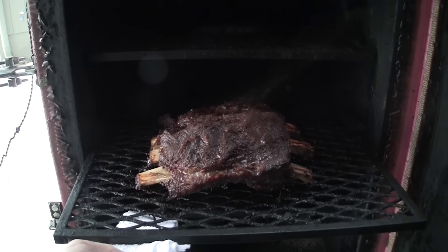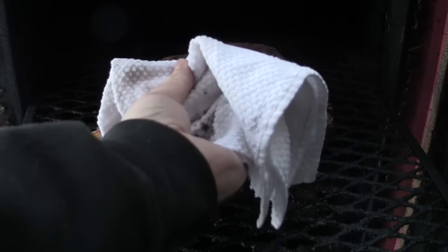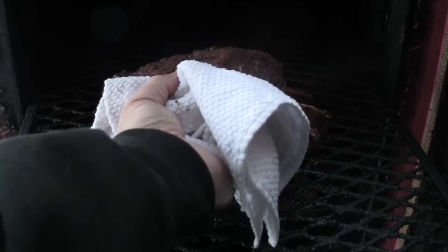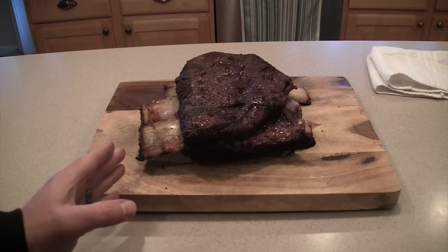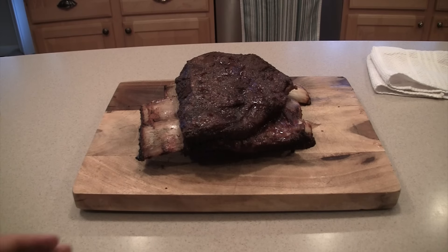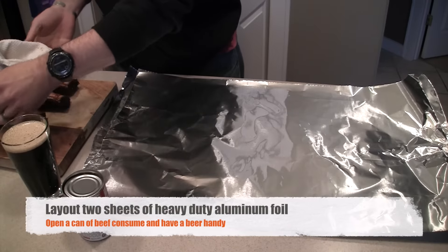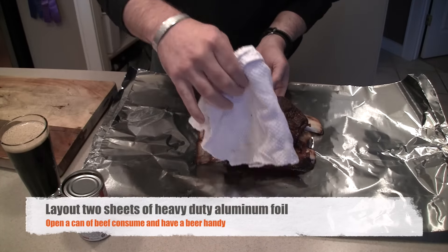Oh yeah, that looks good! These ribs are looking really nice. You can see where the meat is really pulling back from the bone on either side — just got the color we want. But now we need to help tenderize them and make sure they're good and tender.